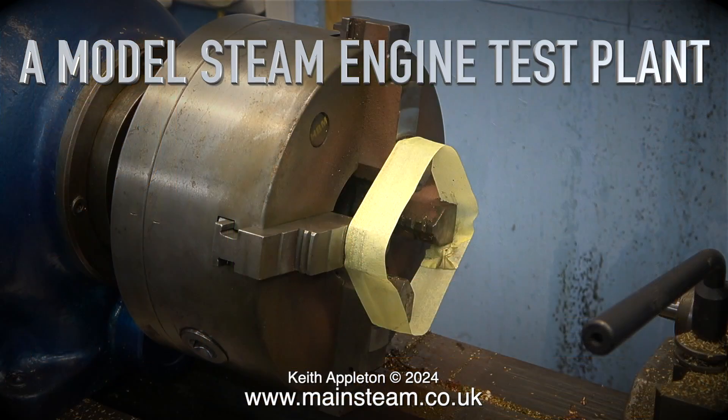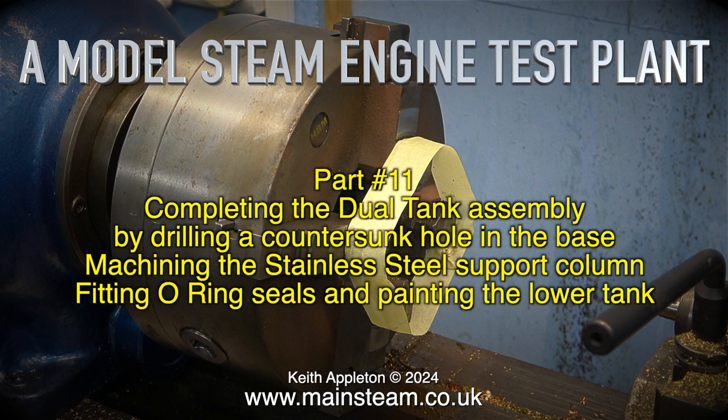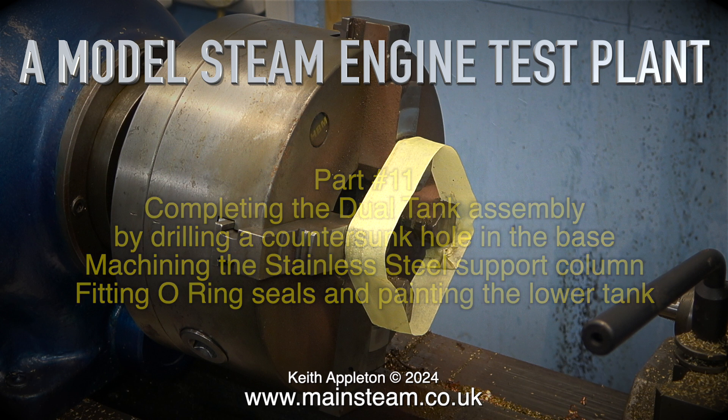Welcome to a model steam engine test plant part 11. This episode covers completing the dual tank assembly by drilling a countersunk hole in the base, machining the stainless steel support column, and fitting o-ring seals and painting the lower tank.